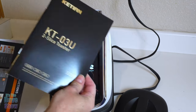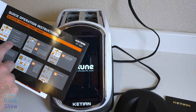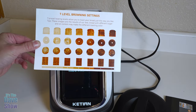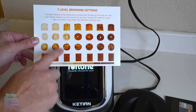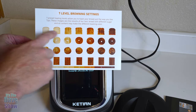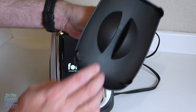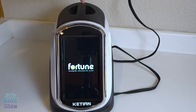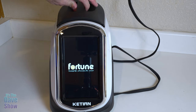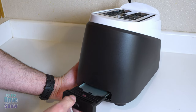Here's what you're going to get in the package: a full user manual and some quick operating instructions — very simple. You also get a seven-level browning settings guide that shows different bread products and whether you like it super toasty or very light, all represented by photos. You also get a little plastic cap that goes right on there to keep it clean and prevent anything from falling in. Don't put this cap on right after toasting since it gets hot — let it cool down first. On the back side, there's a simple press-down-and-release crumb tray that's easy to keep clean.